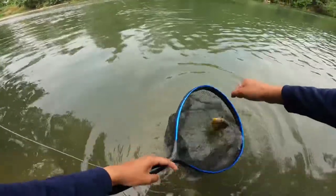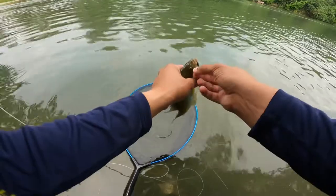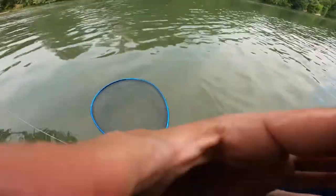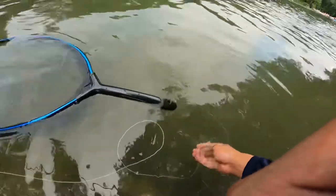Okay, we got it right here — nice little bluegill man. Nice little bluegill man, or sunfish. It's a hybrid for sure. Here we go. Nice.